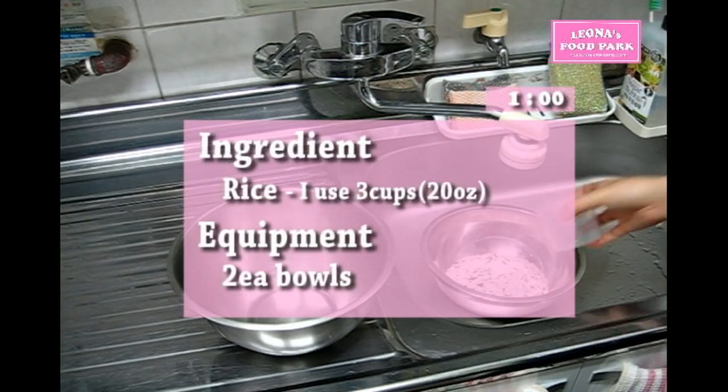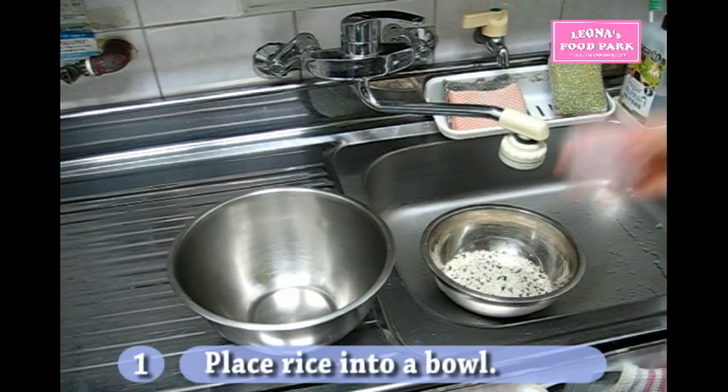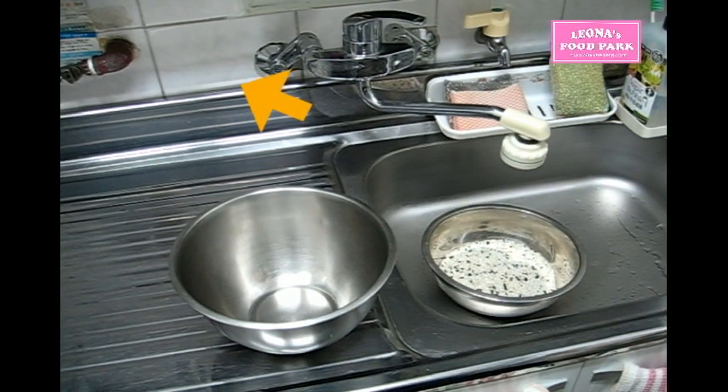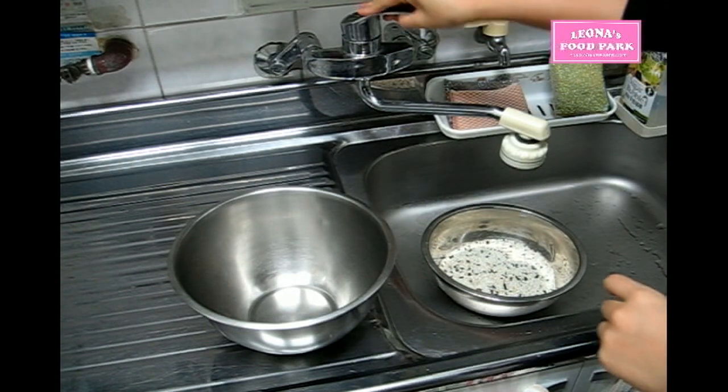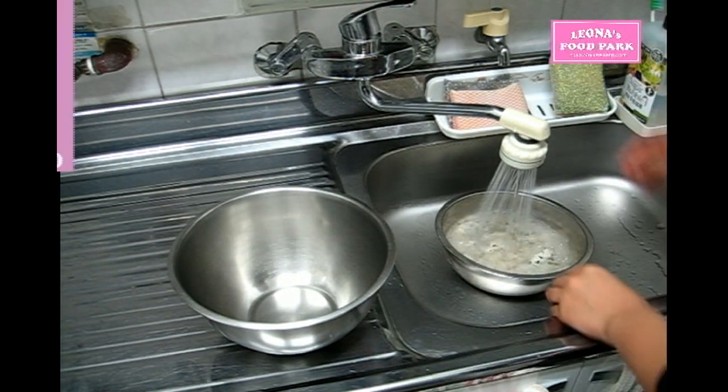You'll need two bowls and rice. Place rice into a bowl. You'll see that I don't use white rice in this video, so I added one more video clip on the left top side of this video just in case. See that arrow? I washed sweet rice in that video.